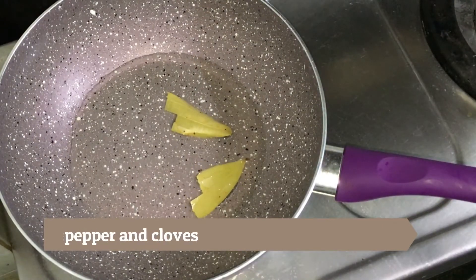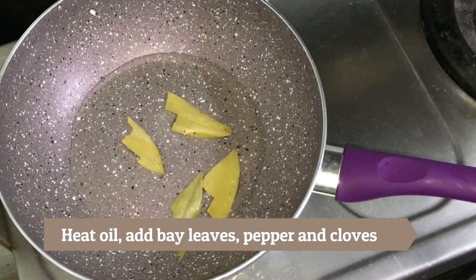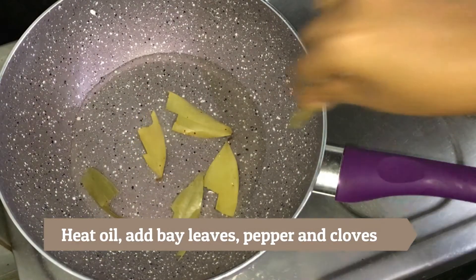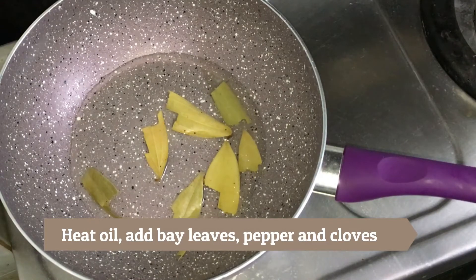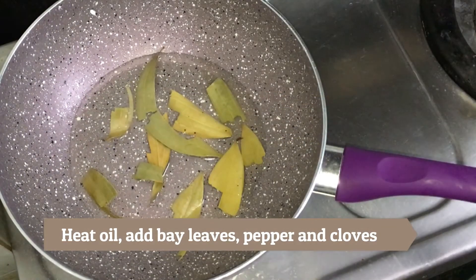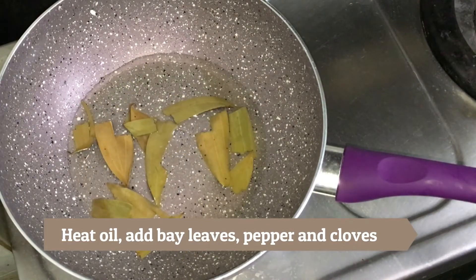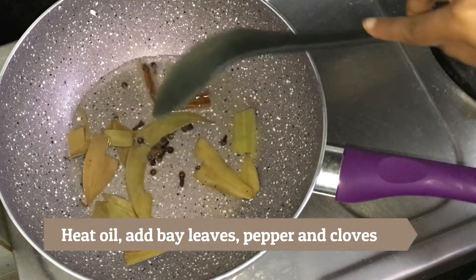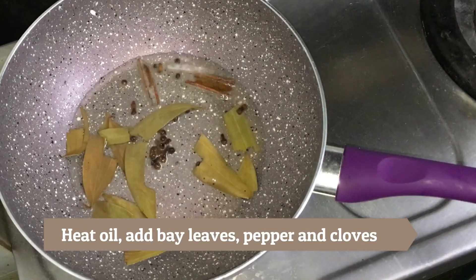In a non-stick cookware, add 3 tablespoons of oil. Once the oil is heated, add bay leaves. Whenever you are adding bay leaves, always break them into two, check the aroma and then add it. It's a small tip by my mom so that I don't use any dark or spoiled bay leaves. Then add the cloves and peppercorns.